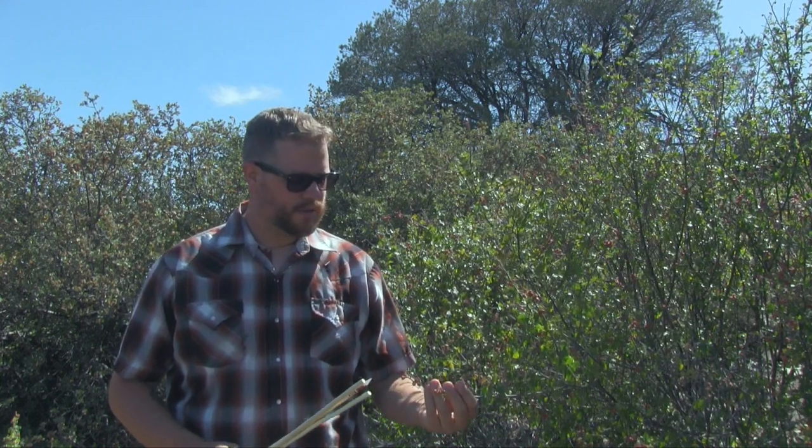Welcome to the Primitive Lifeways channel. In today's video we're going to cover one of my favorite plants out in the high country of Arizona. This is called Rhus Trilobata, also known as Squawbush. So stick around, we've got a great show coming up.